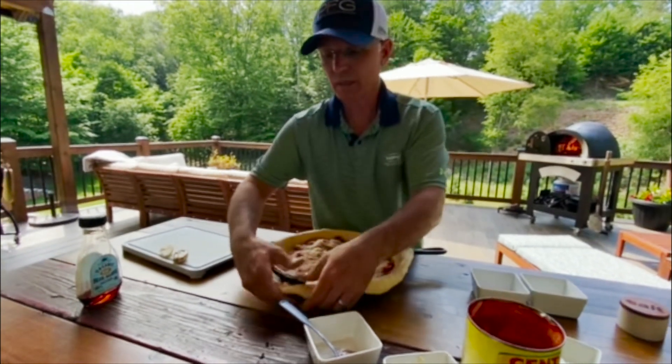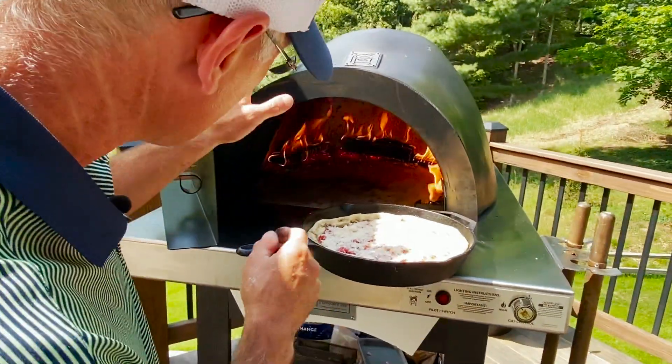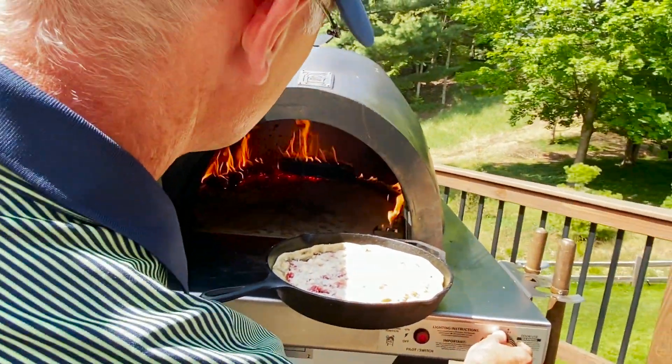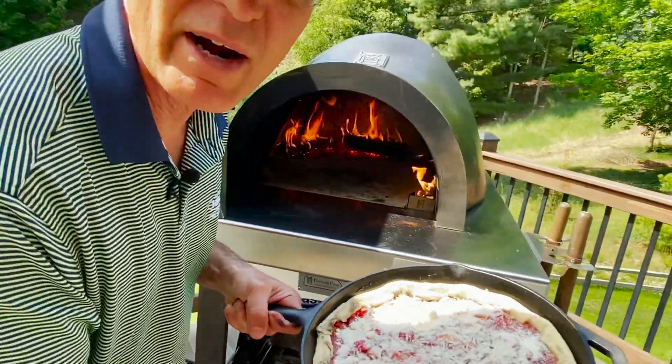I'm going to break some of this off right here. What I have is flames on the left side, on the back, and on the right. So I'm going to dial this down just a tiny little bit. And the pizza is going in right now.